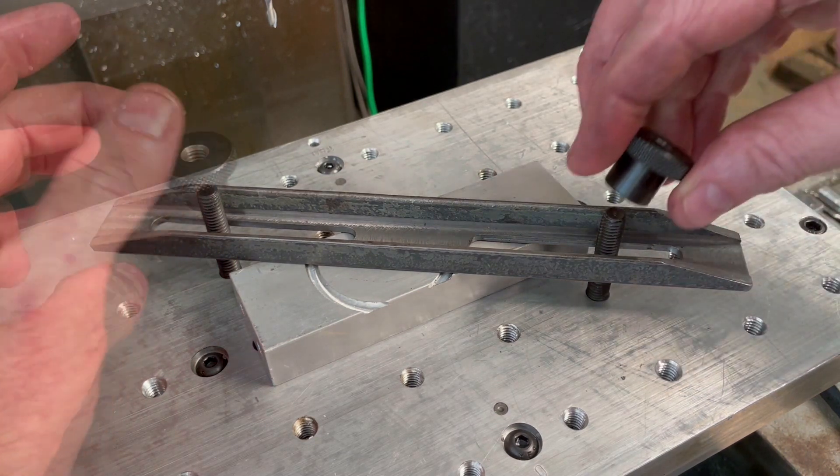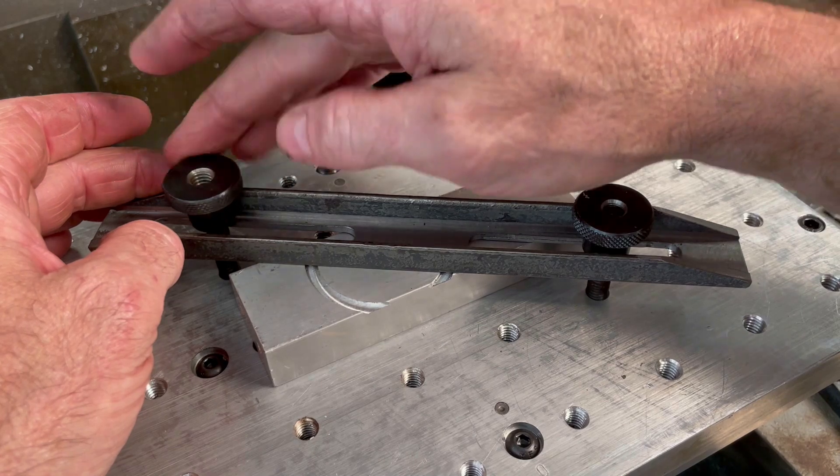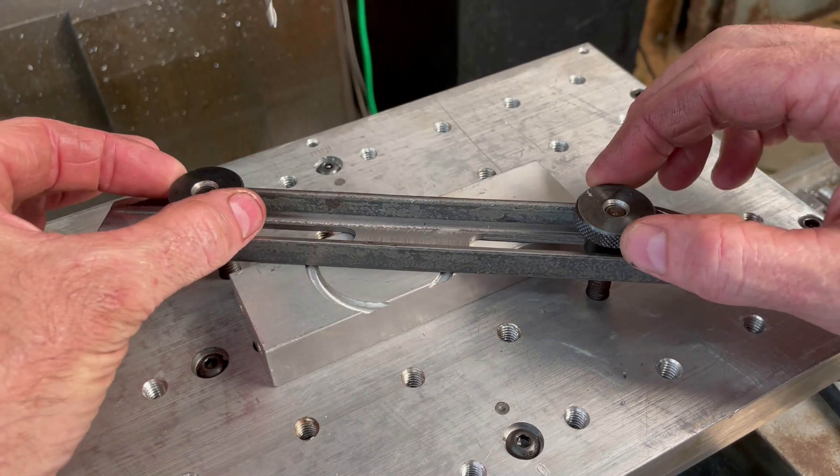I'm not really sure how often I'll actually use these longer clamps, but I went ahead and made them anyway just so I'd have some more options for clamping if needed.